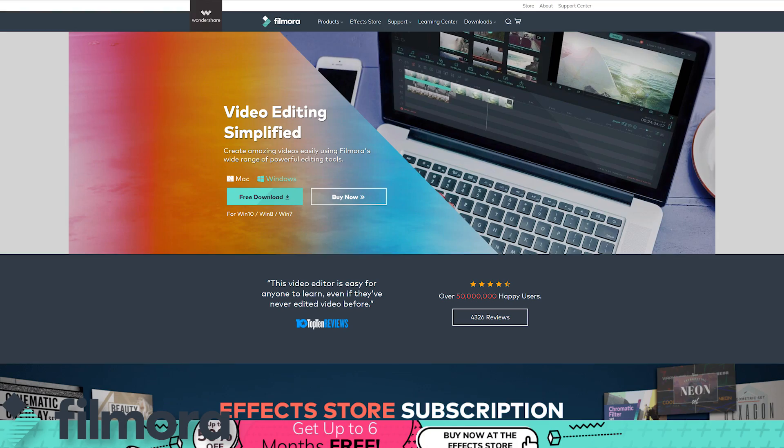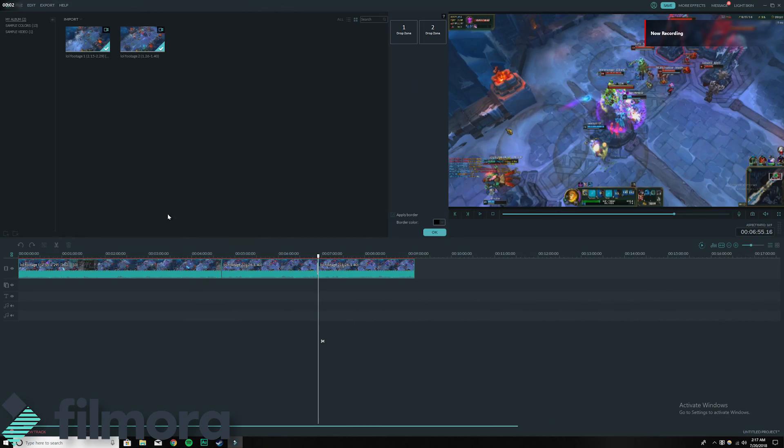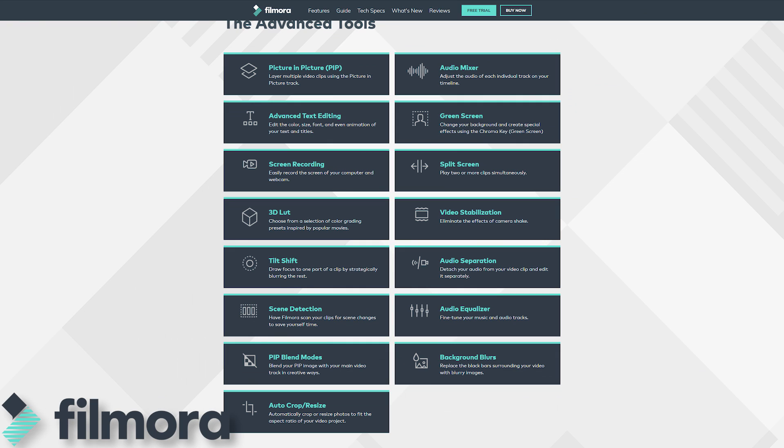League of Legends, Fortnite, PUBG — you name it. The demand for creating more videos and exciting content on YouTube is growing, and the first barrier many of you may come across when wanting to make your first video is what video editing software to use. For that first work of art, I recommend checking out Filmora. Filmora is a free video editing software you can download now which includes many premium features similar to what you'd find in paid high-end programs such as Adobe Premiere Pro and Final Cut Pro.